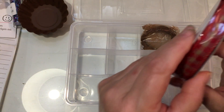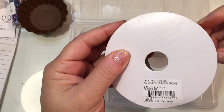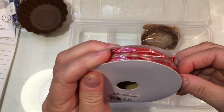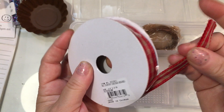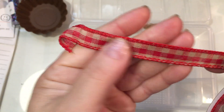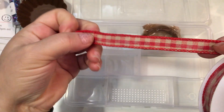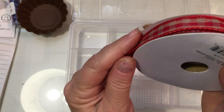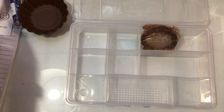I did order one ribbon from them because their ribbons are 10 yards long. I like the width of this and that it's a gingham ribbon — it's a nice plaid in kind of a tan. So it has sort of a vintage feel to it, which you know I love. So I ordered that.